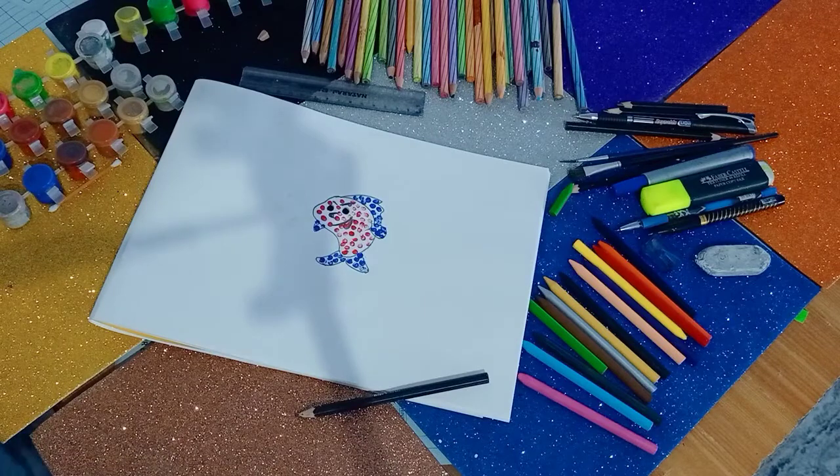So here your fish has been completed. You have to practice in your copy as well as in your book. So keep learning, be active, and be safe.